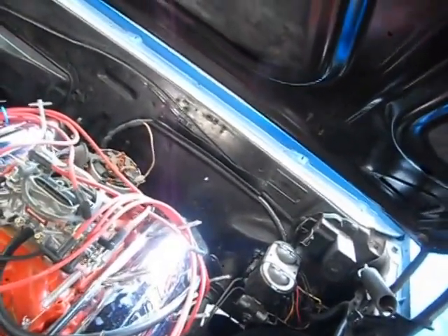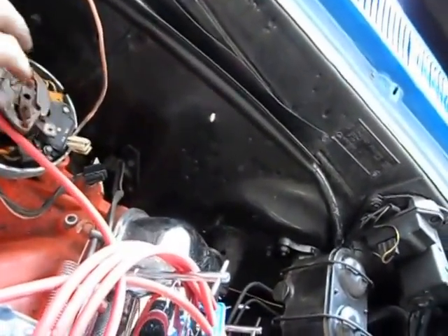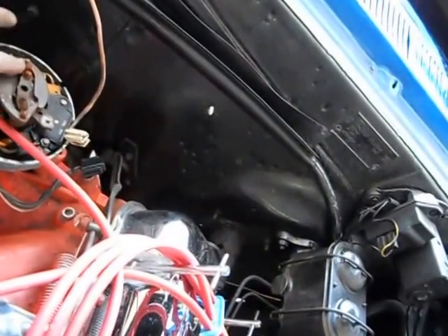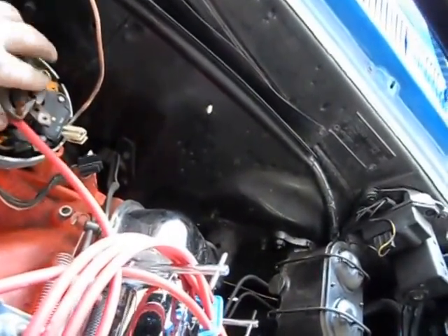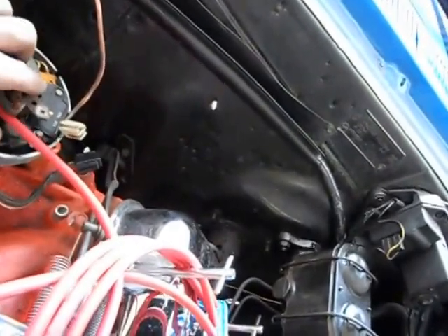It looks like that centrifugal advance needs a little bit of cleaning — remove some of the rust. The bushings have worn out on the sides, but I've got some bushings for it.